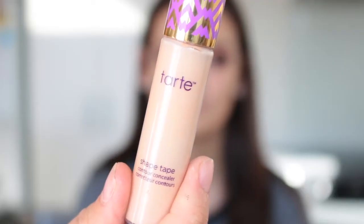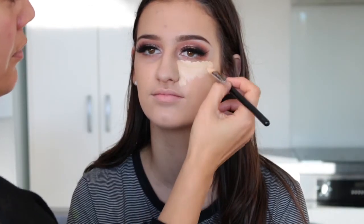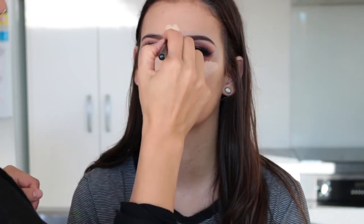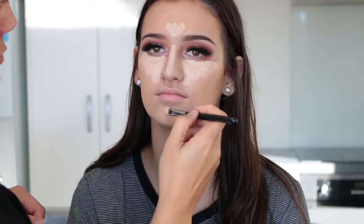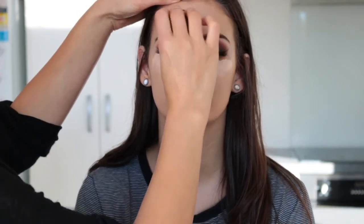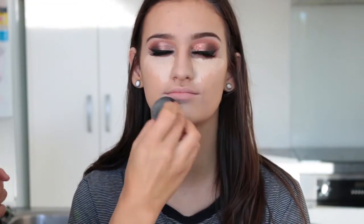For concealer today I'm using the Tarte Shape Tape — I'm placing that under her eyes and on the high points of her face, then blending it out with a beauty blender. When I get close to her wing I go back in with my concealer brush to clean up and sharpen the wing — it's a good little trick.